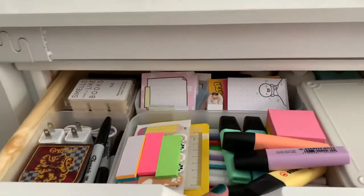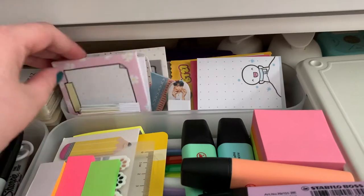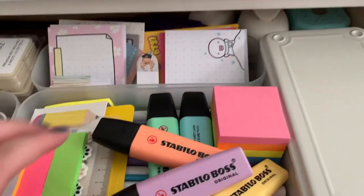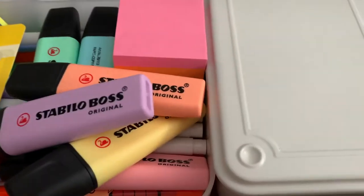So in the top drawer here, I just have some general adulting stuff. So like stamps, sticky notes for books, more sticky notes because I literally have a problem. Highlighters — I've got some new Stabilos, I've got some Mildliners, some Sharpies, and then like I said, page flags and sticky notes for annotating books.